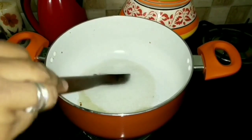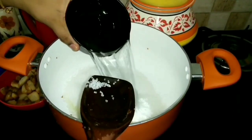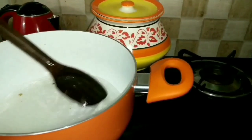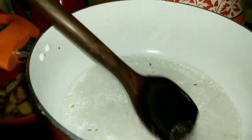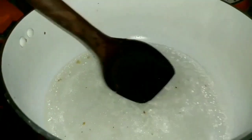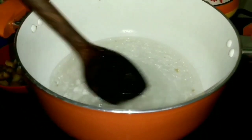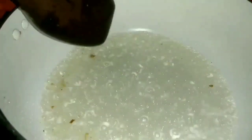Into the same saucepan, add in 150 grams of sugar. To measure, it is a one-to-one ratio — one cup of sugar, then one cup of water. Once the sugar dissolves and comes up to a boil, that is the stage we need.